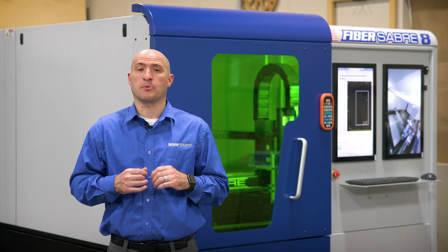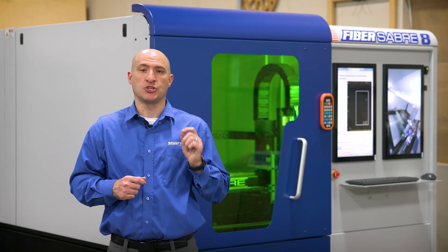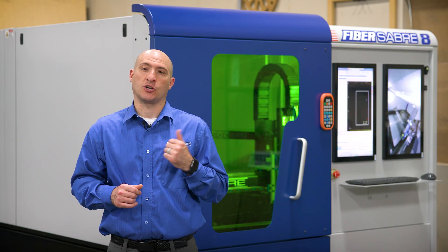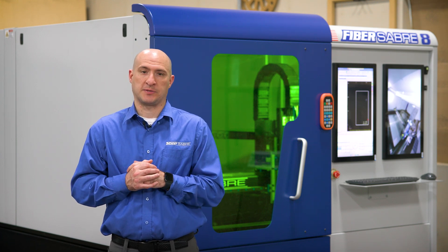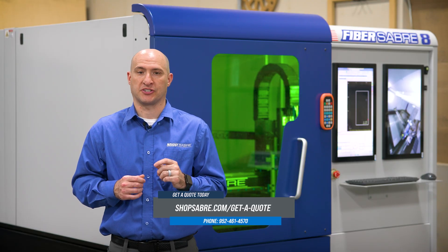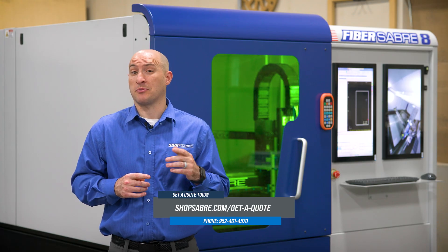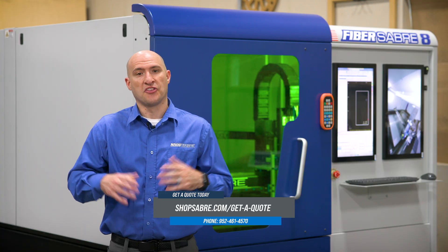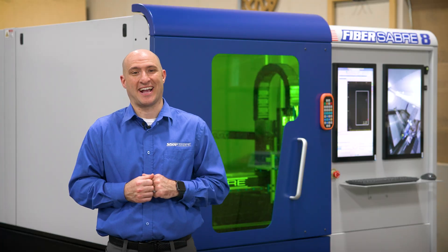As you can see, FiberSaber brings many unique features to your fingertips. The machine gives you the ability to add 2-kilowatt or 6-kilowatt cutting power to your shop without sacrificing quality or support. Additionally, the 2-kilowatt option is 100% single-phase power compatible, making it the most powerful single-phase fiber laser on the market at this time. If you're ready to check out the FiberSaber for yourself, visit ShopSaber.com or call our sales team today. Thanks for watching — I'm Brandon Bombardo, and I'll see you in the next video.